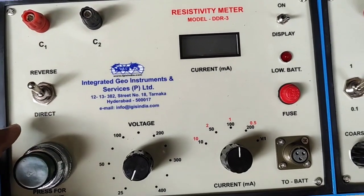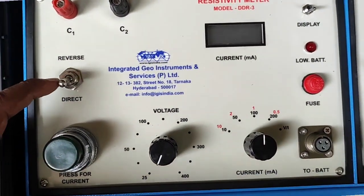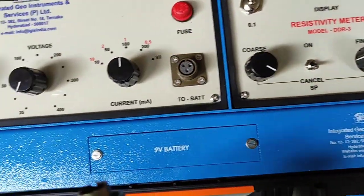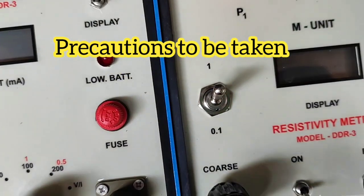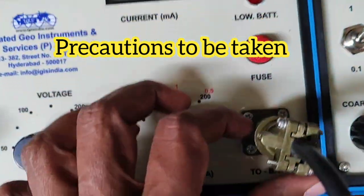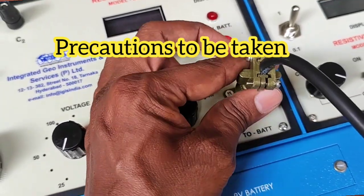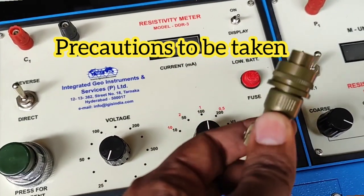Since this is a DC instrument, you need to send the current manually in direct and reverse mode. In the next instruments the current is sent automatically by a microprocessor, but on this model you manually send direct current and then reverse current. Connect the 24-volt battery, making sure the slit goes exactly into the correct part. Press it down, rotate, then press down again. When removing, rotate the wheel first, then pull. Don't hold the top and rotate — it will break the circuit inside.